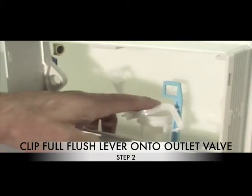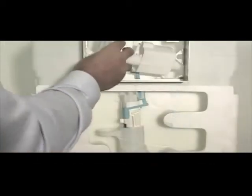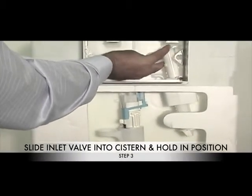Step 2: Clip the full flush lever on the top of the outlet valve. Step 3: Insert the inlet valve and hold in position until completing Step 4.